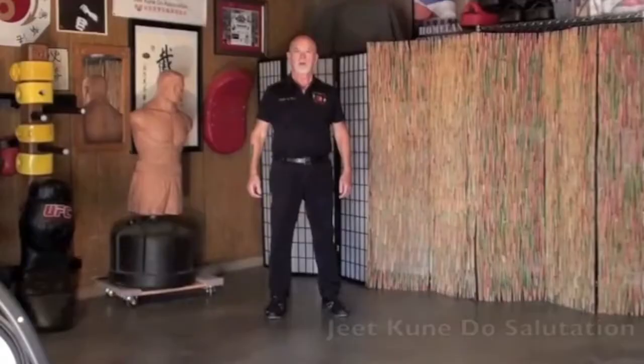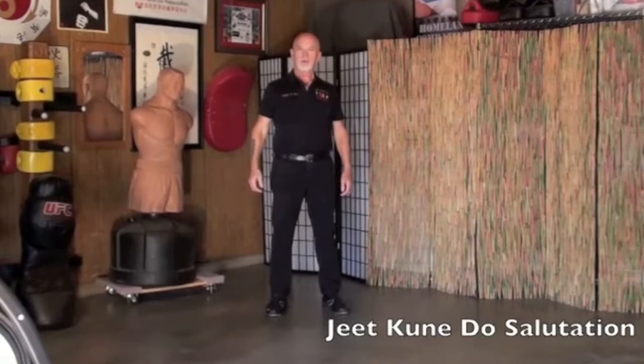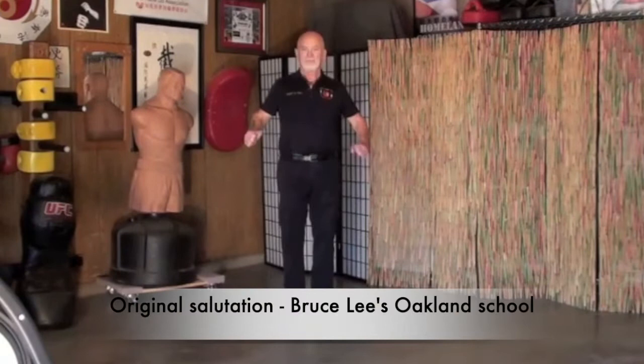I'm Gary Dill. I'm one of the original Jeet Kune Do students from the Oakland School. I'm the founder and chief instructor of the Jeet Kune Do Association. Before and after each class in our Jeet Kune Do schools, we do the Oakland Jeet Kune Do Salutation.